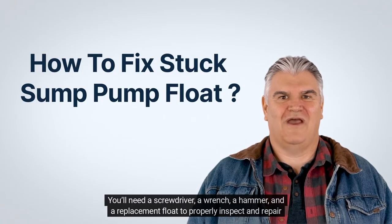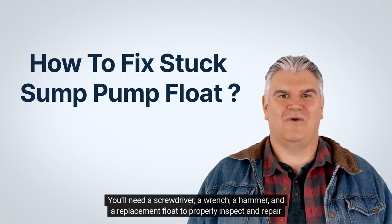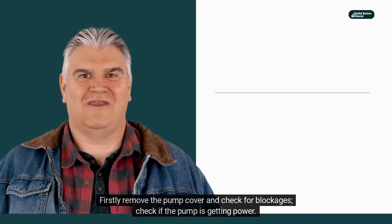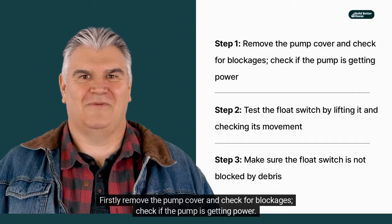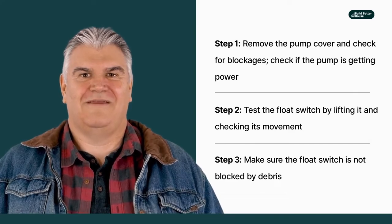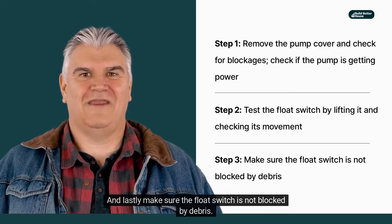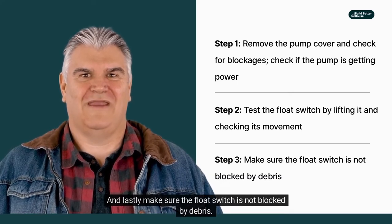You'll need a screwdriver, a wrench, a hammer, and a replacement float to properly inspect and repair the jammed sump pump float. First, remove the pump cover and check for blockages. Check if the pump is getting power. Then test the float switch by lifting it and checking its movement. And lastly, make sure the float switch is not blocked by debris.